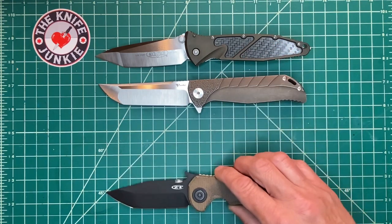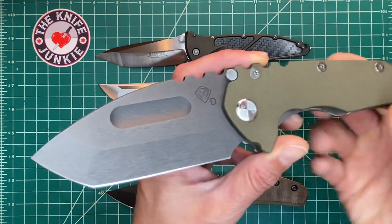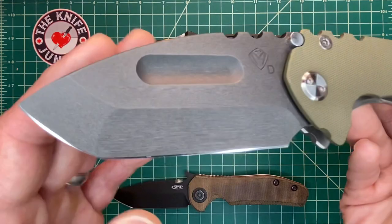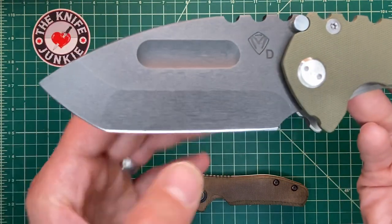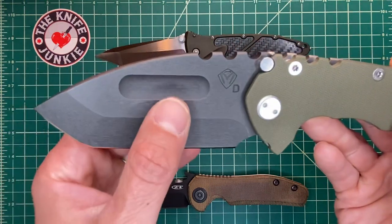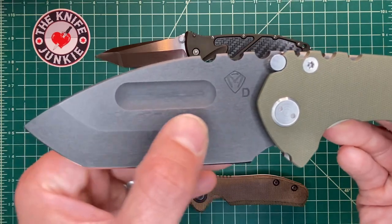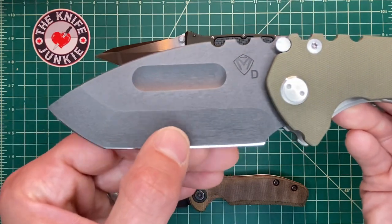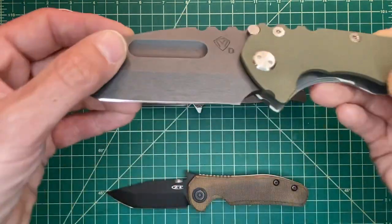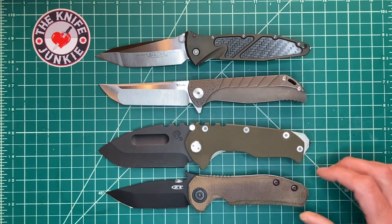Now, let me show it to you with a ridiculous Tanto — one that I love, but is ridiculous. Of course, it's the Medford Praetorian. An extremely sharp hollow point edge, even though it's very shallow. It doesn't look like it would be good for cutting, but this thing is awesome. It has a kind of a steep and wide shoulder here at the top of the grind, but it gets super thin behind the edge and is hollow ground here, flat up here, similar to the K2.